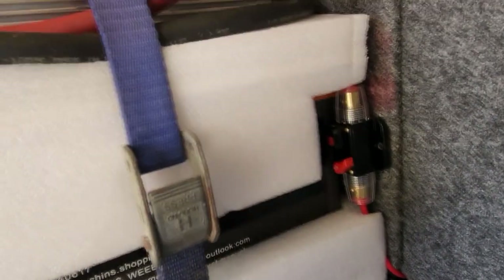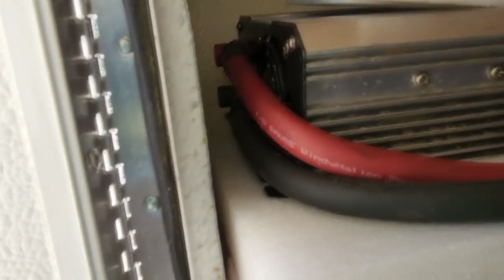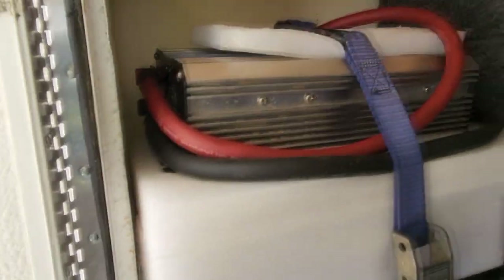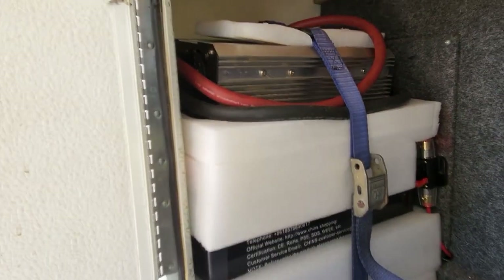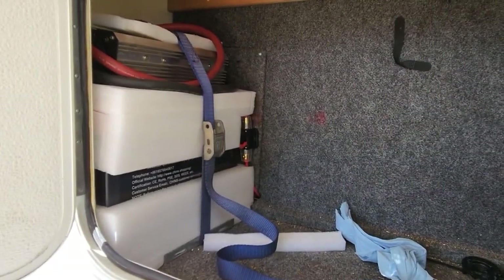The power center is where your fuses, breakers, and everything's at. The ground wire for the battery actually goes down and goes to the power center as well. So we've got everything back together — this system has worked out extremely well for us.